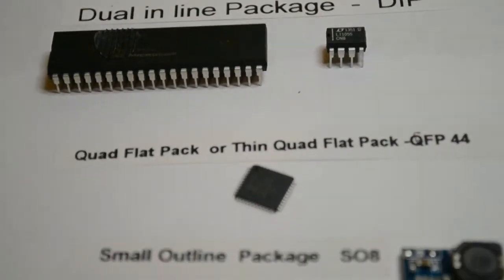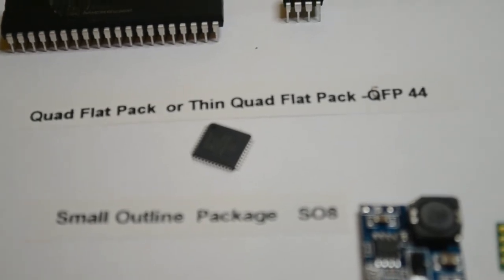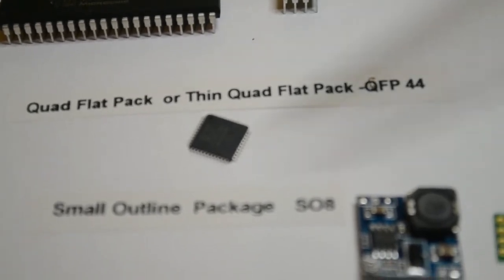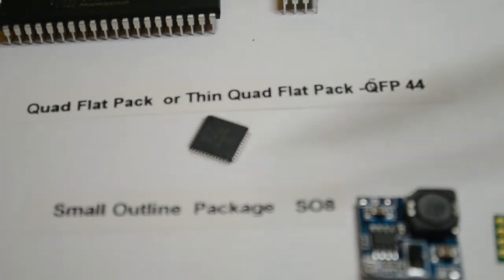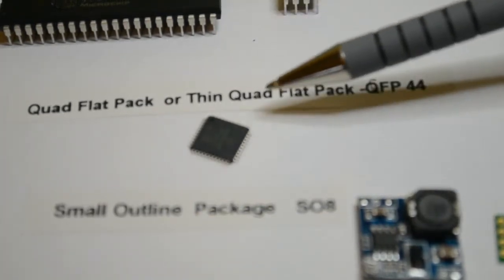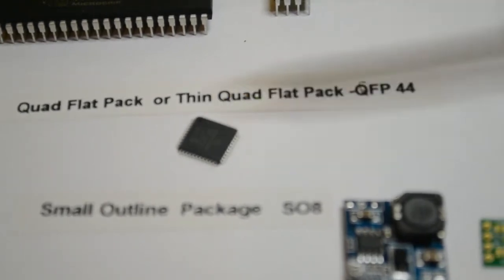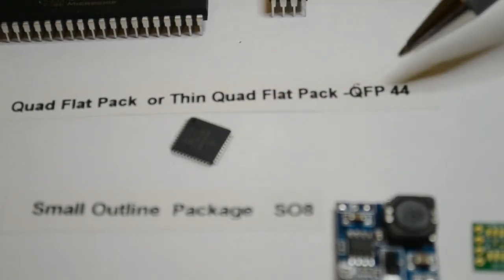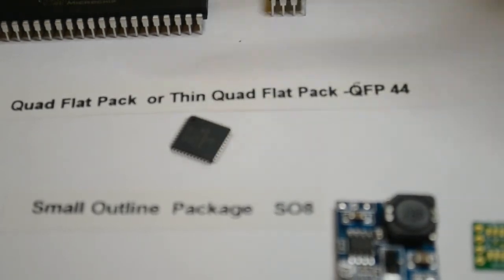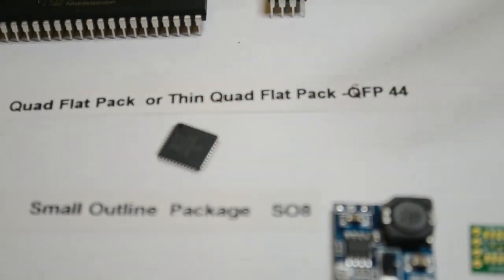Then we progress to the quad flat pack. This particular chip is actually a PIC microcontroller - it's a thin quad flat pack, so 'thin' refers to the height; this is actually more shallow than the conventional package. This is a quad flat pack 44-pin, so we've got 11 pins on each side - quad flat pack, it seems to make sense.